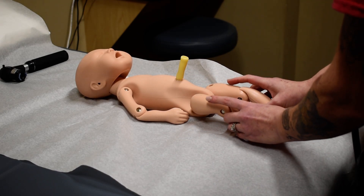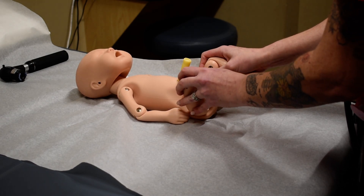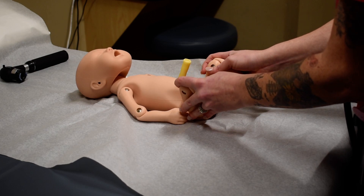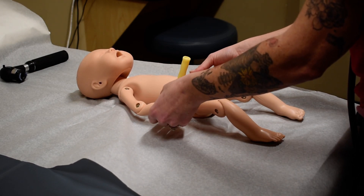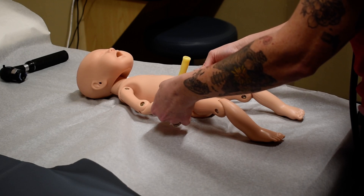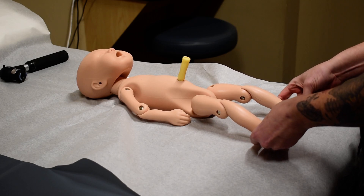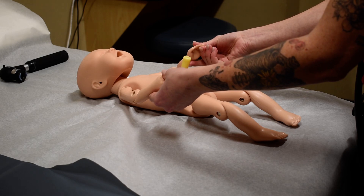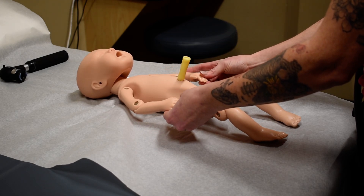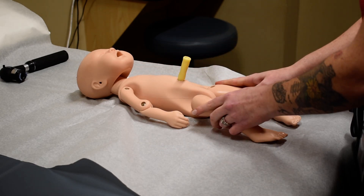For the hips, I do a Barlow's and Ortolani's. Then I'm going to assess the mobility and any deformities of the wrists and the ankles. I'm going to be checking the toes, digits, and fingers, looking for the number of digits and any spacing or webbing, and any deformities there. Then I'm going to be assessing the symmetry of all the extremities.